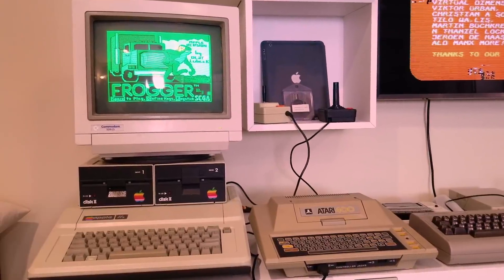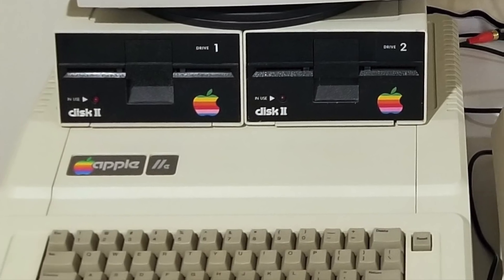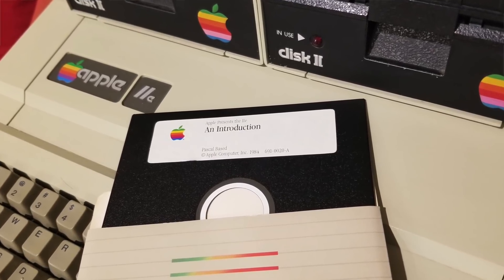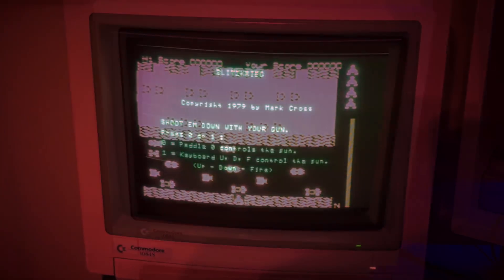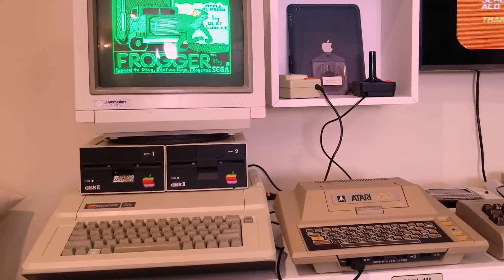The Apple IIe — all joking aside, this machine is special to me. It's the first computer my dad ever brought home, and me and my parents really bonded over the introduction to Apple IIe disc, even learning for the first time what the enter key did. My favorite game to play with my mom was Frogger, and with my dad it was Blitzkrieg. And all of that is what really attracted me to this project.